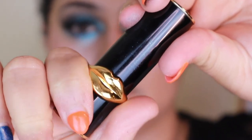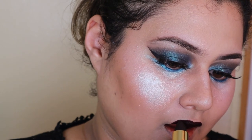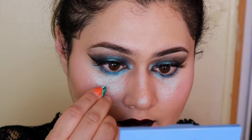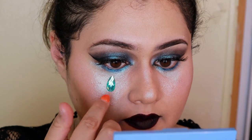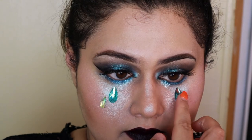Then onto lips — I'm going to use a super, super deep dark color. If you have a black, this is a perfect time to use it. This one is a black and purple, which also works for this look. Then I'm going to take some gems and apply them underneath the eyes so they kind of look like tears coming down. And once the gems are all placed, you're done with the look.